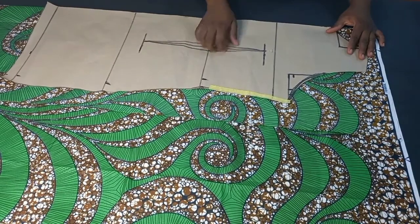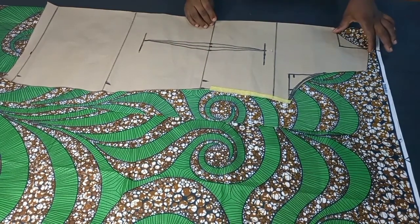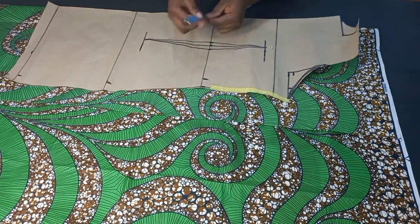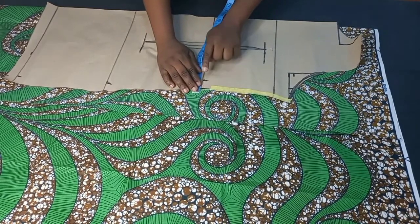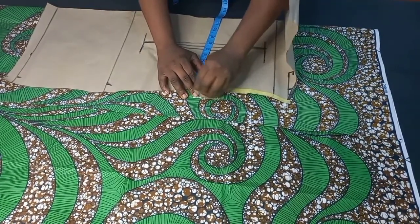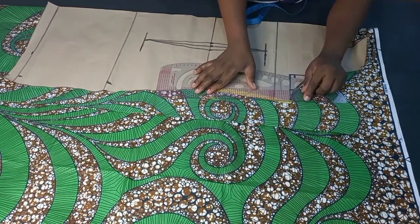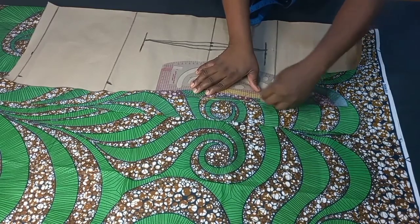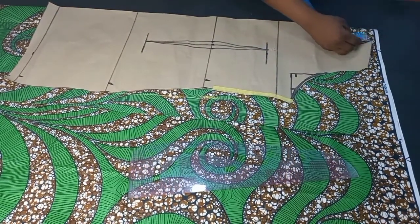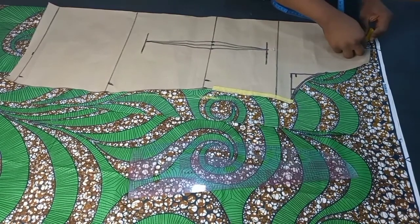Remember that for this pattern I've already added my seam allowance. The only thing not on this front pattern is the dart intake, which I'm going to be adding right now. I've already added the one inch for the seam allowance, so what I'm going to add is the dart intake. I'll connect from here down to the hip. From this point I'm going to come down by one inch to create my back neck depth, and then connect.